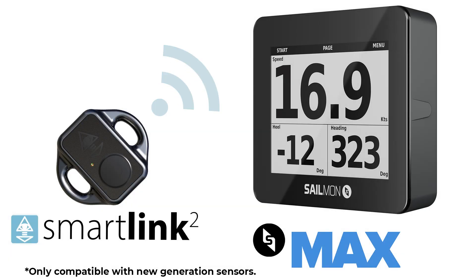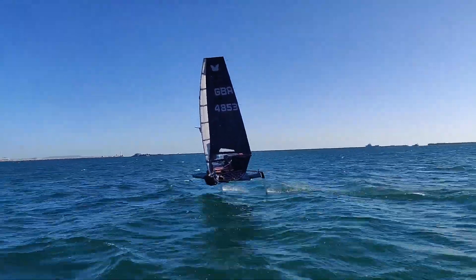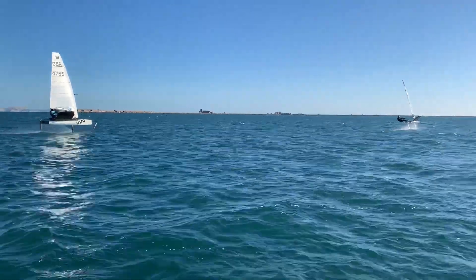We did the day's moth training here with the new Cyclops smart link sensor and I had the live display of my vang load on the Sailmon display. It's a bit of a game changer, to be honest. Sometimes things creep in, so my calibration on the boat actually changed throughout the day because I had that live readout. It was brilliant to have and I'm looking forward to using it more and getting dialed in.